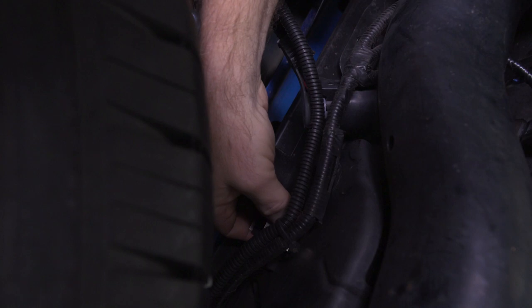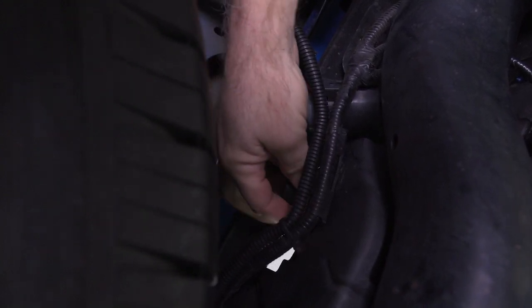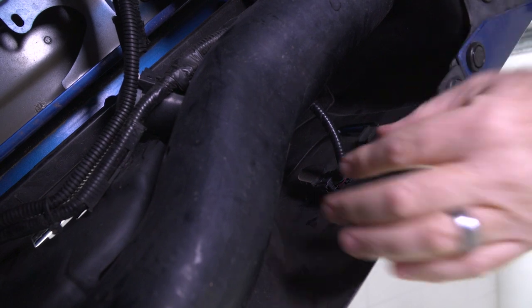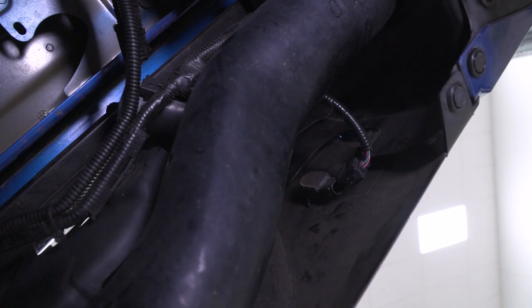You can pinch these metal clips and push it forward and it'll pop out just like that. Disconnecting your backup sensors is simply pinching this plug right here and backing it out. You can do that for all four of them.